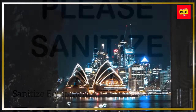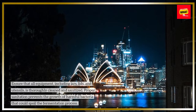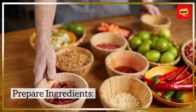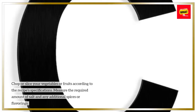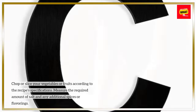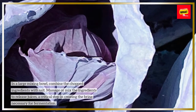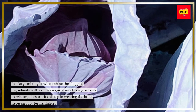Sanitize Equipment: Ensure that all equipment, including jars, lids, and utensils, is thoroughly cleaned and sanitized. Proper sanitation prevents the growth of harmful bacteria that could spoil the fermentation process. Prepare Ingredients: Chop or slice your vegetables or fruits according to the recipe's specifications. Measure the required amount of salt and any additional spices or flavorings. Mix and Massage: In a large mixing bowl, combine the chopped ingredients with salt. Massage or mix the ingredients to release juices — a critical step in creating the brine necessary for fermentation.